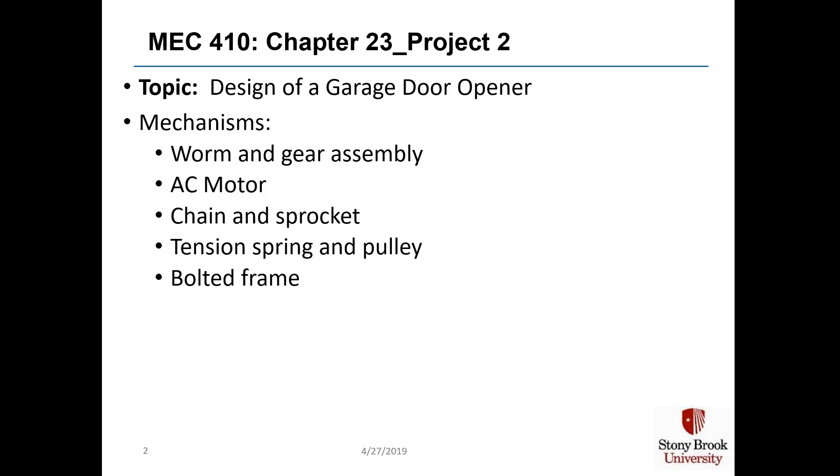Welcome to project two of our MEC410 class on machine design. For this project, you're going to design a garage door opener mechanism — specifically, you're going to redesign the old one that's in my house. In order to do this, you'll be analyzing and specifying a worm and gear assembly and an AC motor for supplying power. There's a chain and sprocket that has to be picked out, a tension spring and pulley, and a bolted frame.